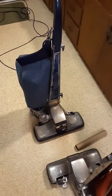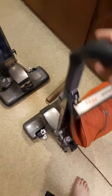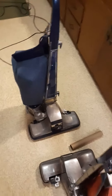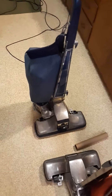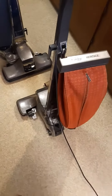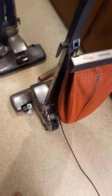The Kirby Tradition 1980 versus the Kirby Heritage One HD from 1983. This one is 6 amps with a metal fan and it takes Style 1 bags. This one is 4.5 amps on carpet nozzle and 5.5 amps on hose, and it has a Lexan fan and it takes Style 2 bags with a larger fill tube than that one.